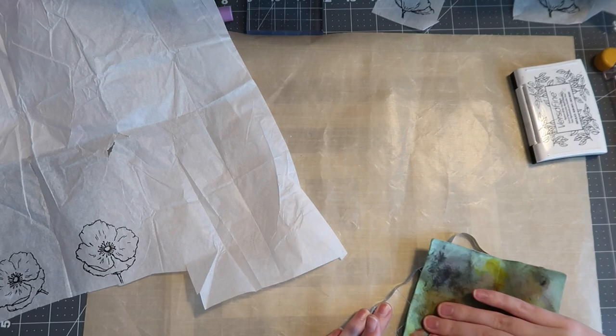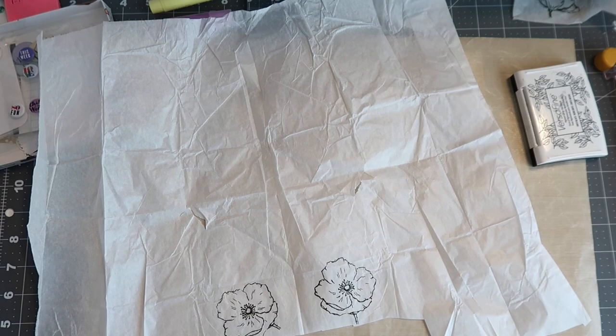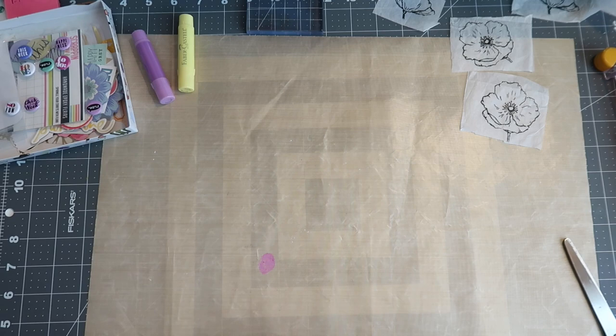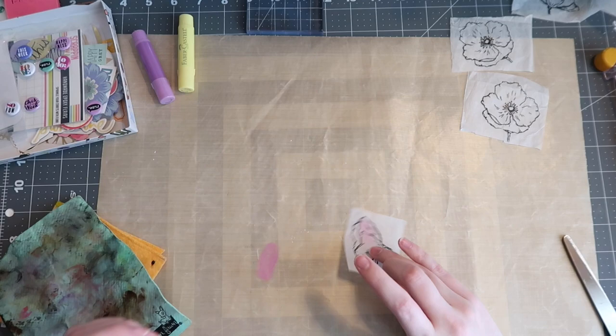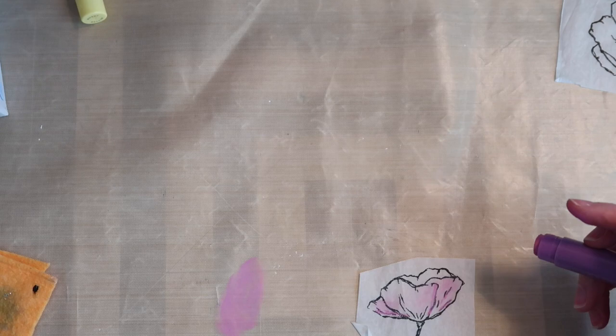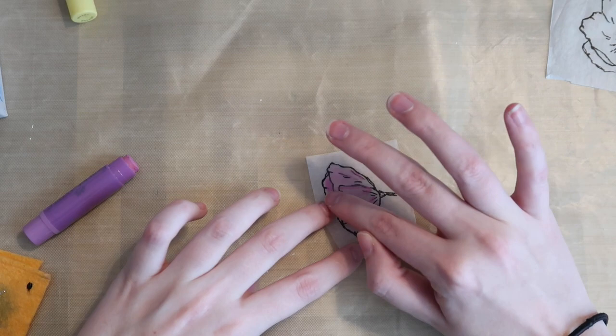I trim them down from the tissue paper. Ingrid uses her fingers to blend gelato onto the tissue paper, but I found that technique didn't work too well for me. So if you have a craft mat, put the gelato down on it and then use your finger to rub it onto the back of the image. Make sure you know which side is the back, because you want the full stamped darkness and contrast on the correct side and not cover it up with color.